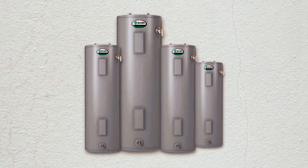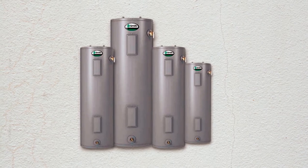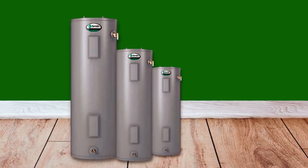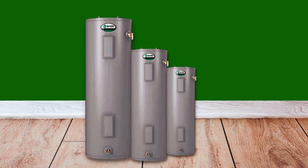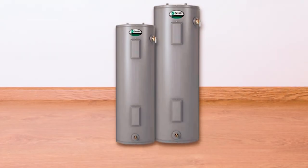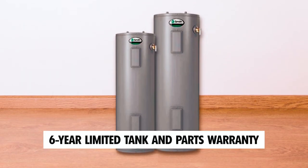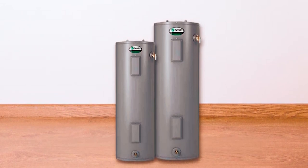Convenience and longevity are prioritized with this water heater. It features a durable and tamper-resistant brass drain valve for easy maintenance and draining when needed. The A.O. Smith ENS-50 Water Heater meets all current regulations set forth by the National Appliance Energy Conservation Act (NAECA), ensuring its compliance with energy efficiency standards. With a six-year limited tank and parts warranty, you can have peace of mind knowing that your investment is protected.